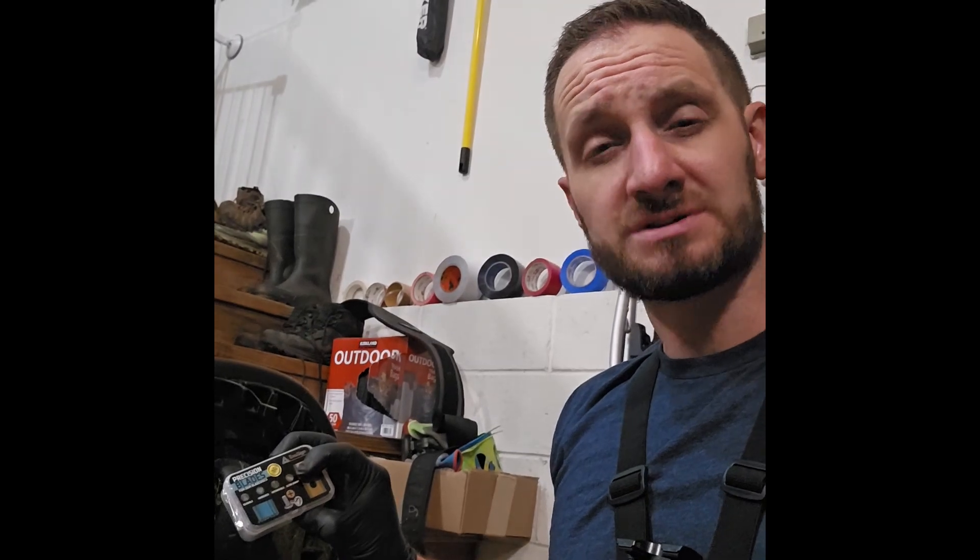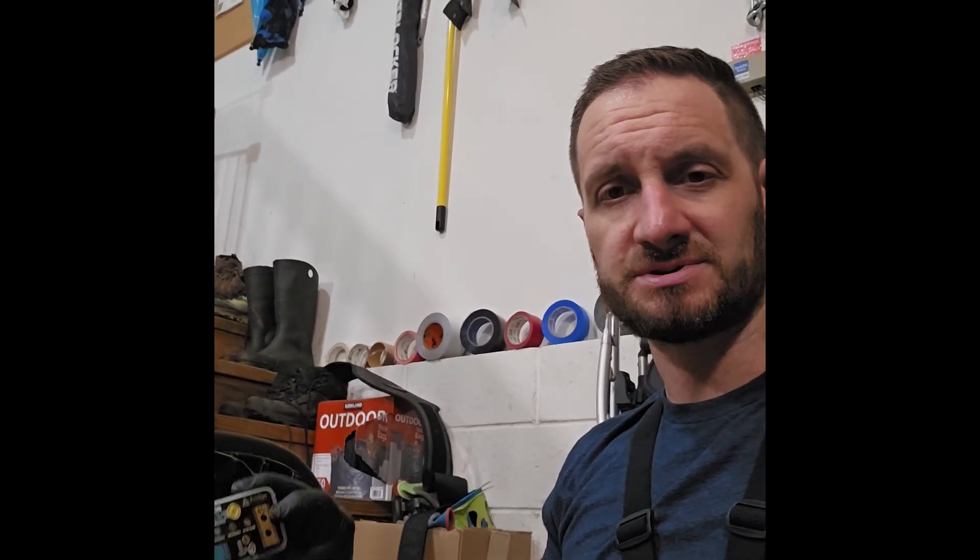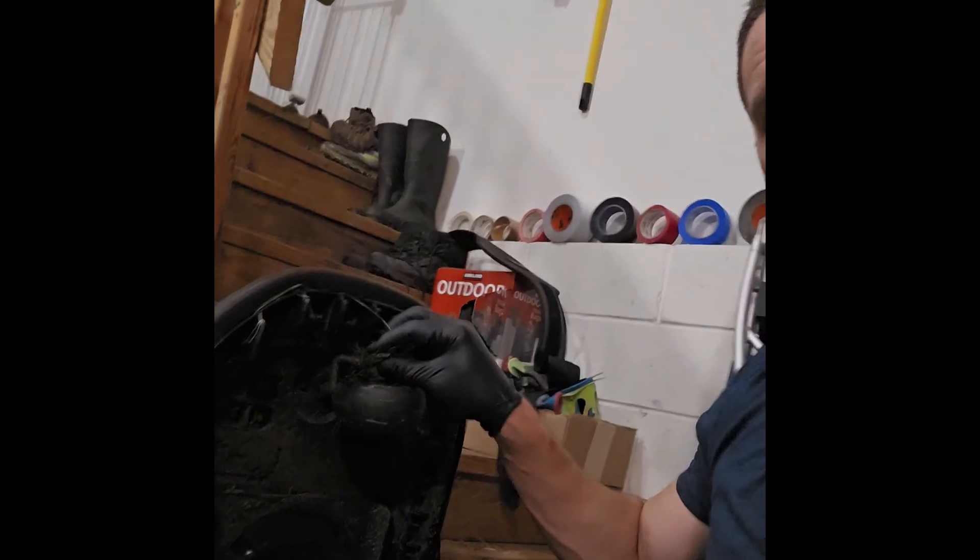I've got these precision blades here — they're the same size as the factory ones but they are titanium, so they should in theory last longer. You can switch them out — as you see they have two different holes, so you mount them one way and then when you're finished, I don't know what the expected lifespan is — like three months or so — you kind of flip them around, so you go not only up and down but upside down. About two and a half, almost three months of using this now, running pretty regularly.